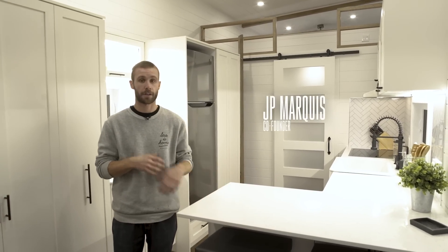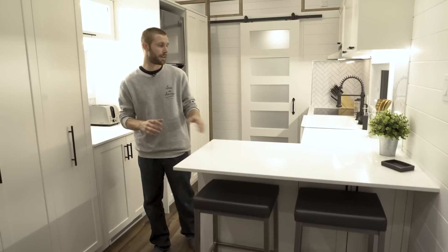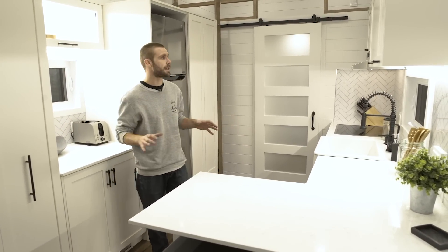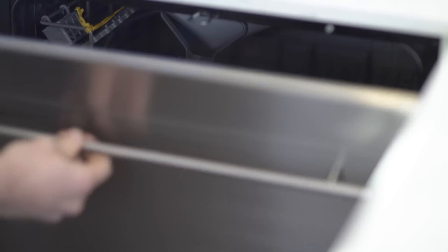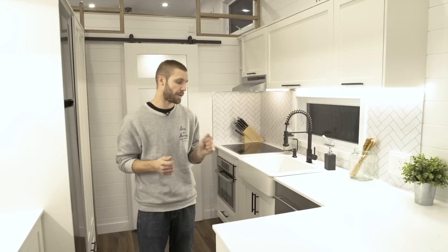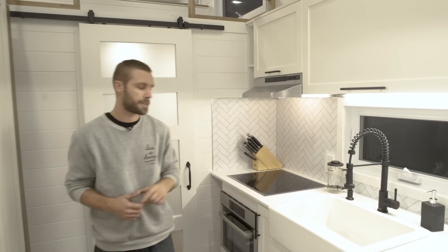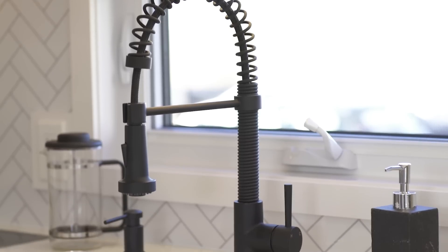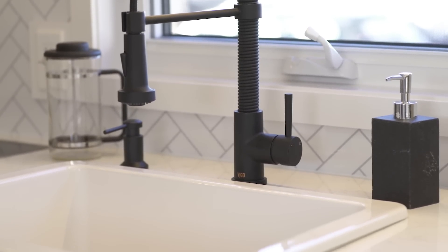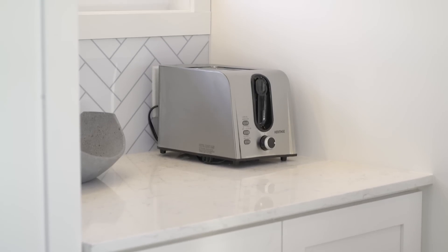In the kitchen area you have the peninsula — the customers didn't want a standard table, they really wanted that peninsula, which is an extension of the main countertop. It's real quartz, not fake. There's plenty of storage: top cabinets, bottom cabinets, tons of drawers. You have the dishwasher to match the luxurious countertop and cabinets. The customers wanted high-quality appliances — you've got the convection microwave oven and induction cooktop along with the standard range hood. You've got the farm sink with a nice kitchen faucet. Everything is within reach from the working area.